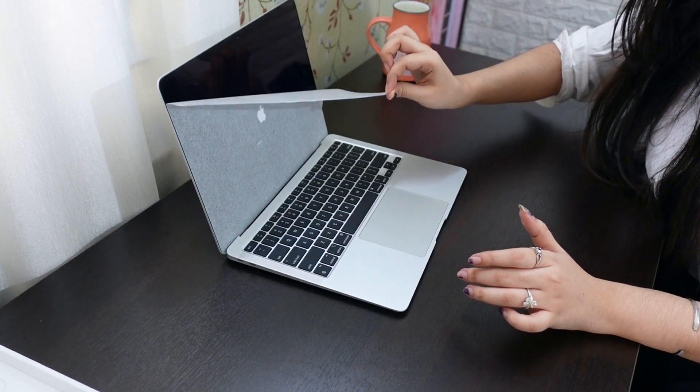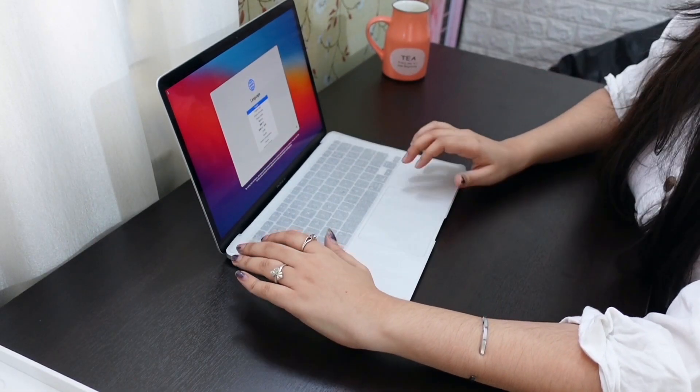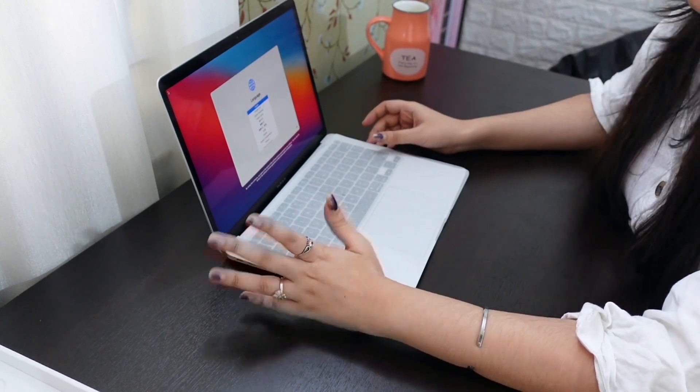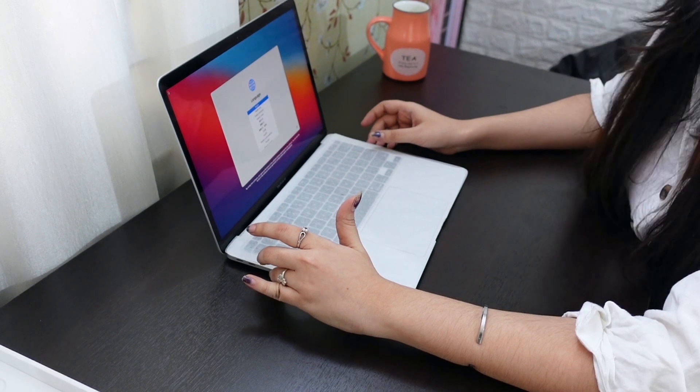I'll be removing this film — I lowkey don't want to. Okay, so I'm supposed to keep it here. Now I have to set it up. English is the main language — press the Return key.